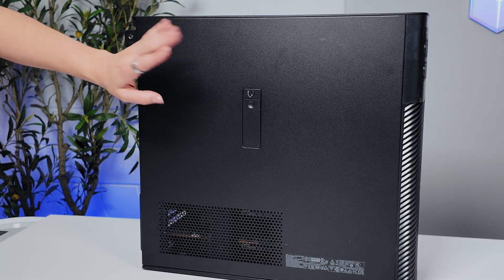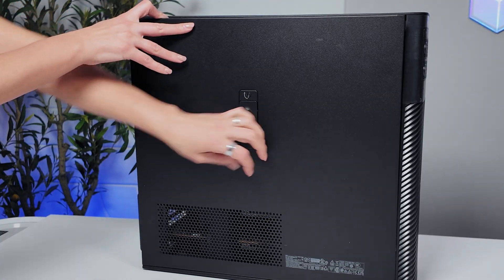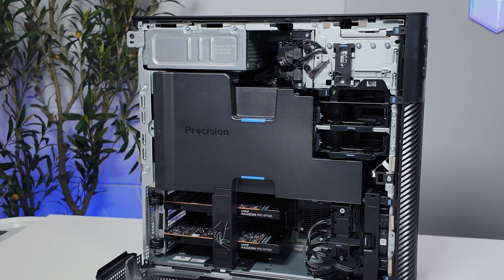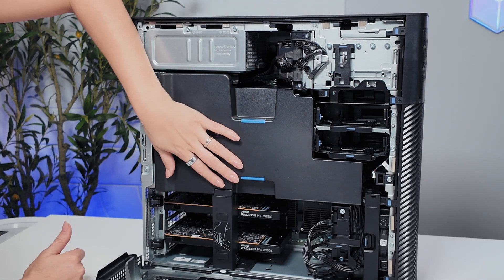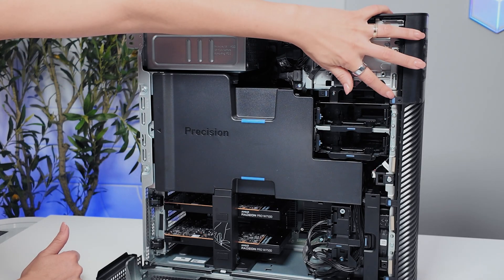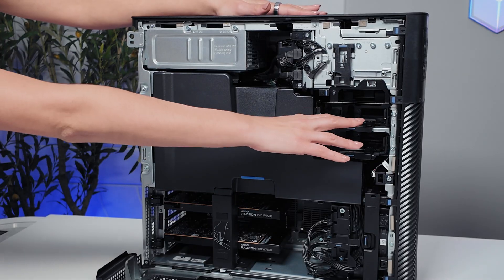I want to open this Dell Precision up — this is an absolute powerhouse. You do need a little screwdriver to open this up. This is really built for creators, engineers, and data scientists who demand performance without any compromise. What I really like about Dell desktops, especially this one, is there is a really big overview of the mechanical layout inside, the BIOS mapping, electrical overview, as well as the little blue stickers and tags that indicate what you can push and remove. You can completely take pieces out and customize it — there's the drive bay and things like that.